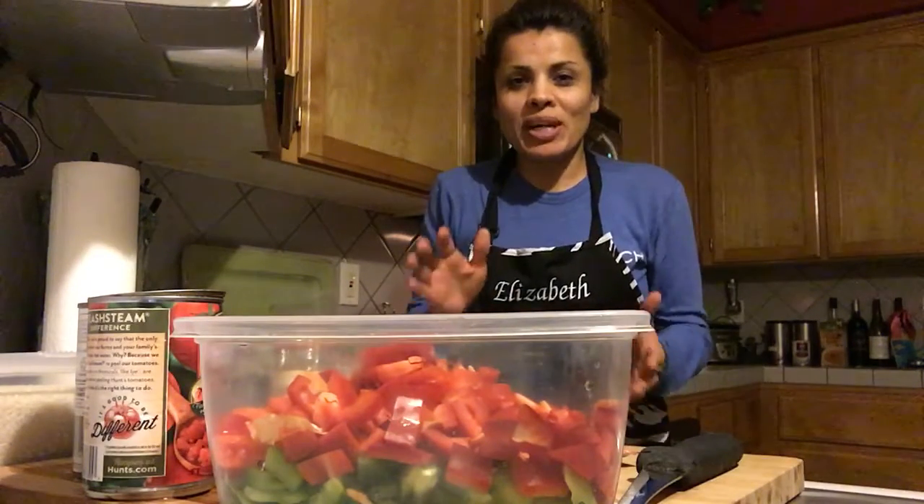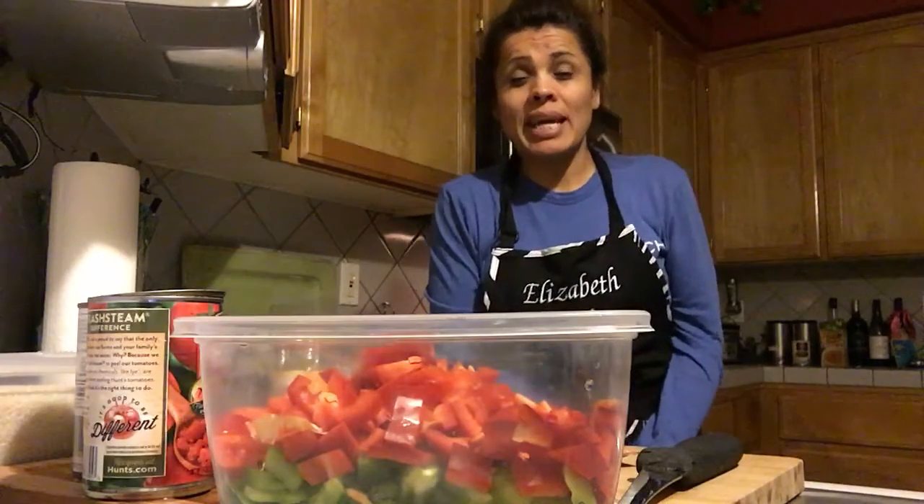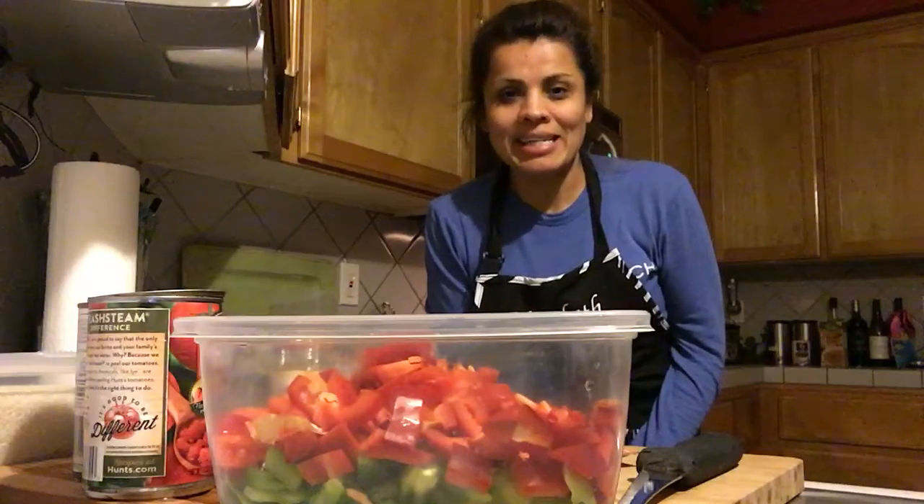This is Elizabeth Rocha and we have our Crock-Pot recipe for today — the Crock-Pot Stuffed Bell Pepper Soup recipe. I can't wait to taste this recipe.